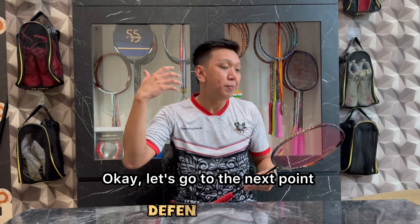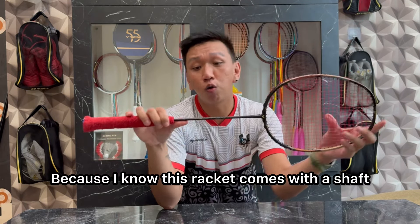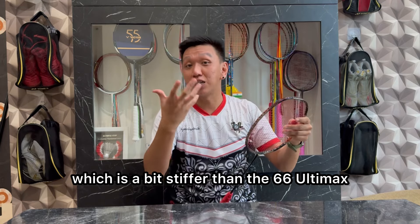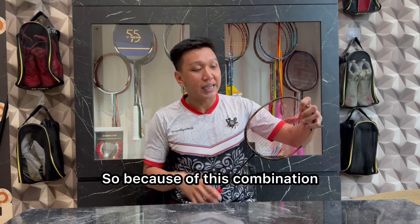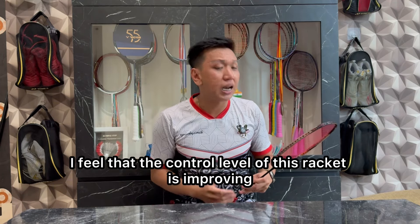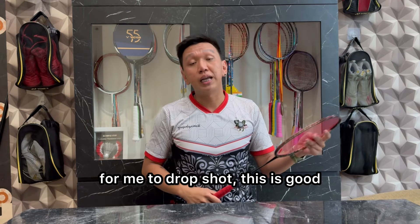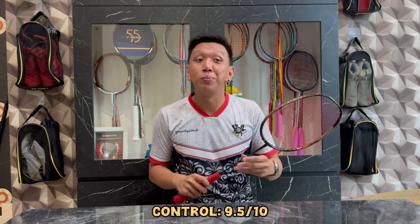Oke, kita masuk ke poin selanjutnya yaitu control. Untuk control, apakah racket ini enak? Dikarenakan racket ini datang dengan shaft yang medium, dan aku pakai X-Bolt 65 yang cenderung lebih kaku dibanding 66 Ultimax yang biasanya aku pakai, kombinasi seperti ini membuat tingkat kontrol racket ini membaik, sangat-sangat ajib. Jujur untuk aku pribadi, aku berasa nyaman untuk taruh-taruh bola, control, placing, drop shot — ini enak. Jadi overall untuk permainan control, aku kasih nilai di angka 9,5 dari 10.